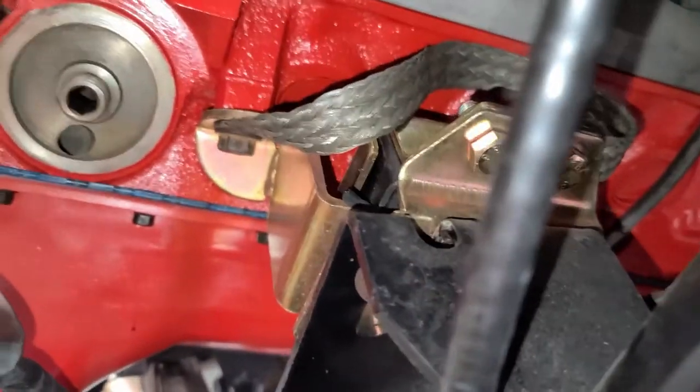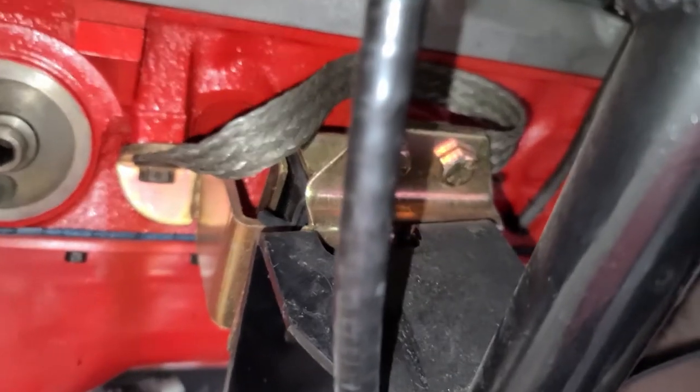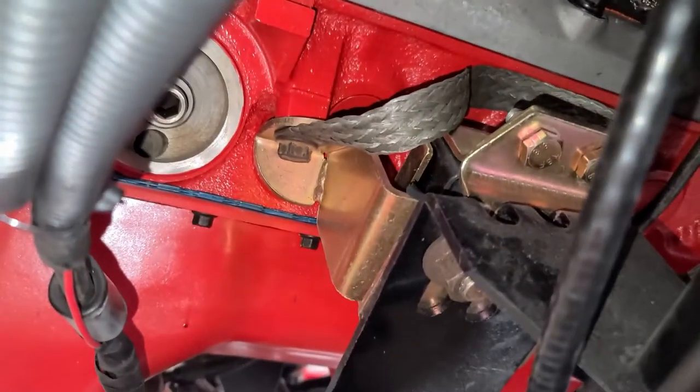Check out that ground strap — that's the best way to do it. That side of the motor mount bolt goes straight to the K-member, and then that bolt straight to the motor.